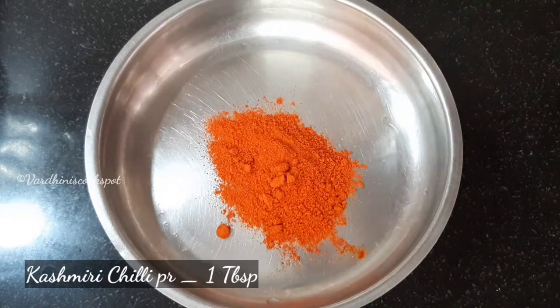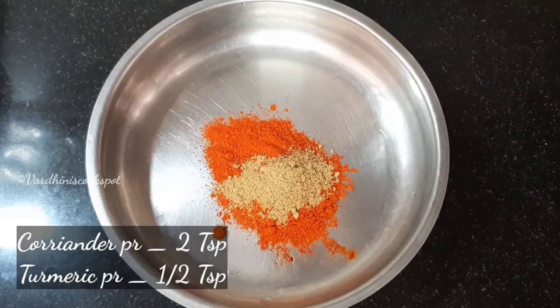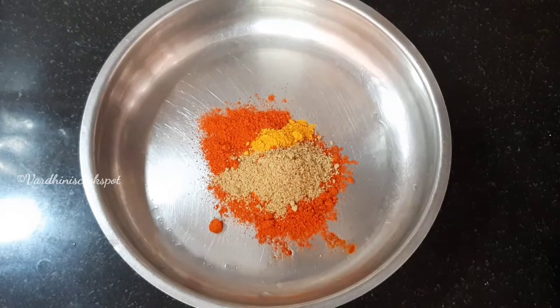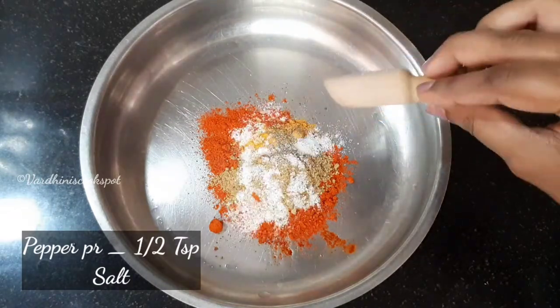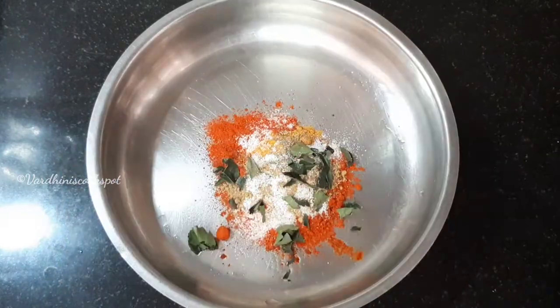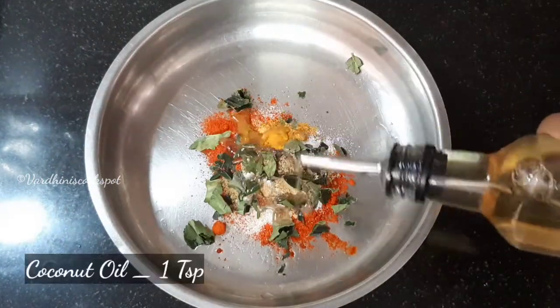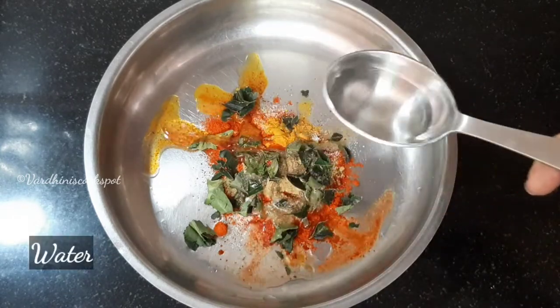For that, take 1 tablespoon of Kashmiri chili powder, 2 teaspoons of coriander powder, 1-2 teaspoons of turmeric powder, 1-2 teaspoons of pepper powder, salt as needed, few curry leaves, 1 teaspoon of coconut oil, and water as needed to make the masala paste.